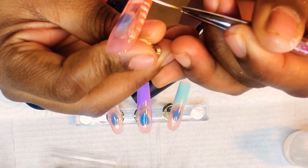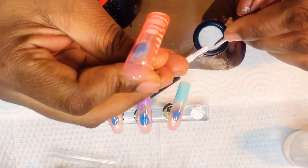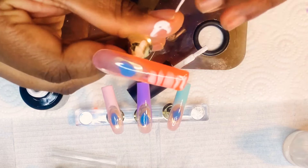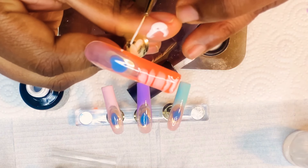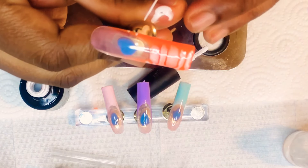So when you're doing this, as you can see, I'm just creating lines, and the blooming gel effect is it spreads the polish and it makes it into this cool design.